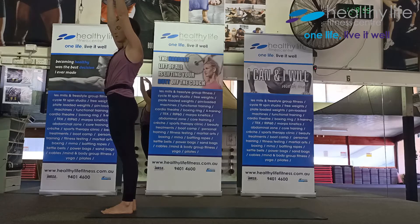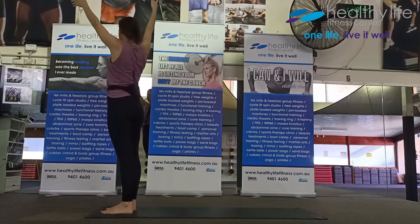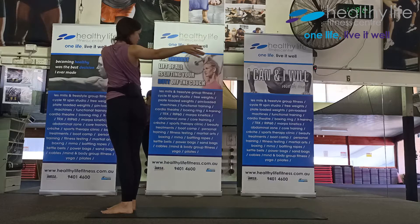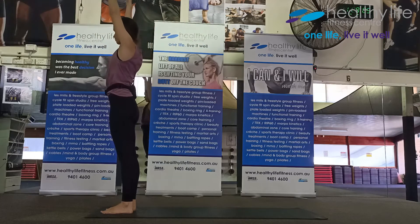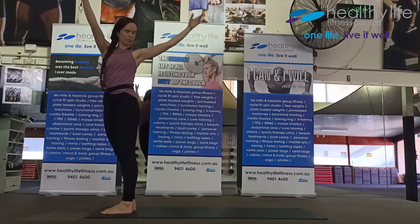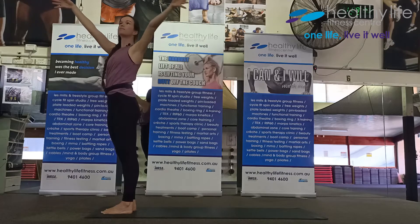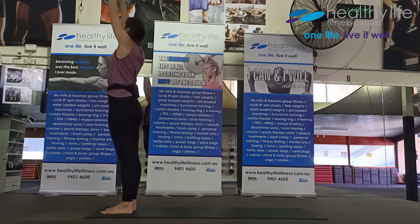As you breathe out, spiral twist — turn as far as you can to one side, let your movement come from your heels all the way up to the crown of the head. Inhale and exhale, inhale and exhale.